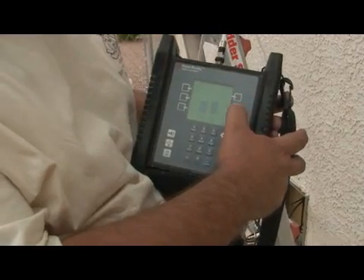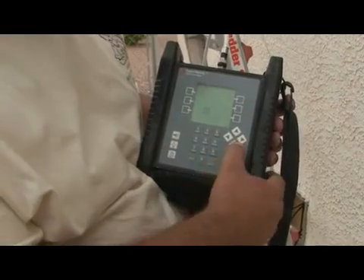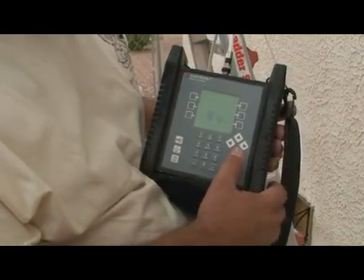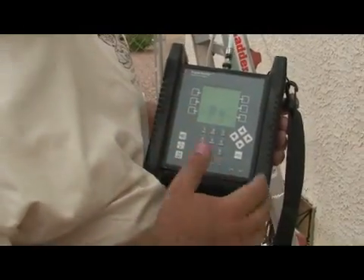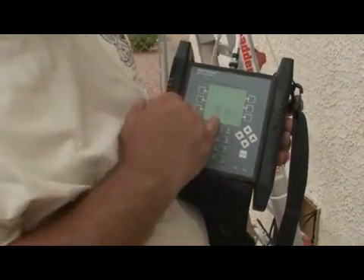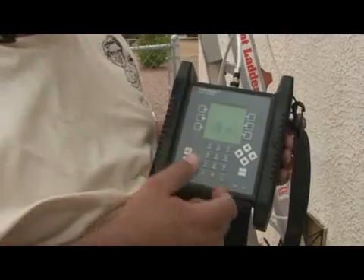Let's set it for LNB2 on 110, and I like to do transponder 4. We've got a little bit of signal there — 16 is too low. So we're going to have to pick that up. We're going to go back to the dish and raise that number up to see if we can get it in the 30s at minimum.